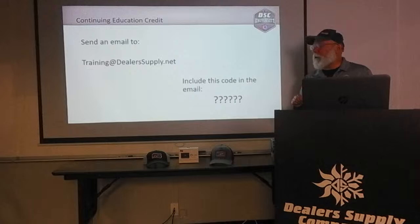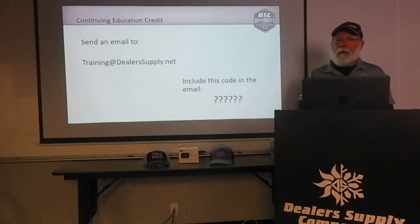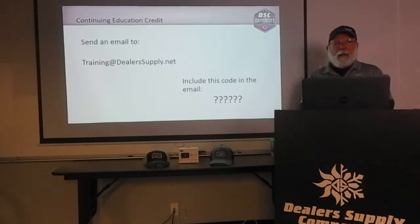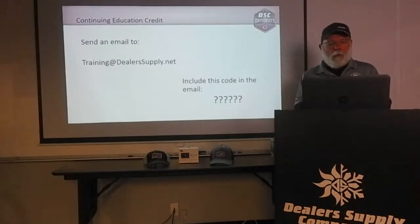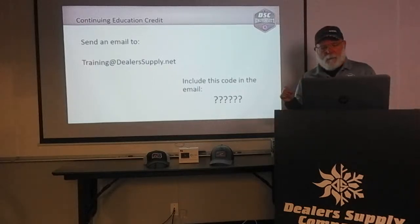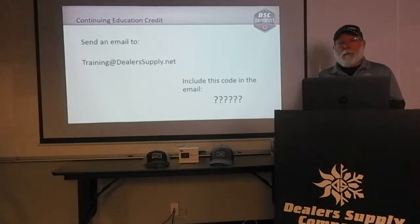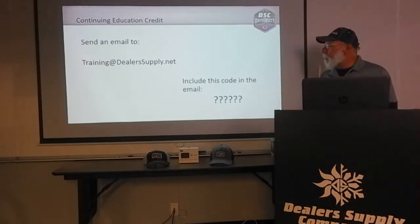For anyone who wants continuing education credit for this presentation — I know how a lot of us do these online things: we click on it, start it, phone rings, and we miss half of it. So what we decided to do is: after this is over, send an email to training@dealersupply.net. At the end of the program, I'm going to give you a code. If you send me an email with that code, I'll know you watched and I'll send you back a certificate. This will be one hour of credit.